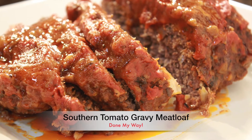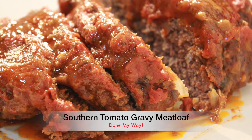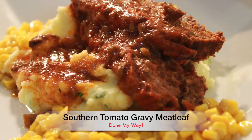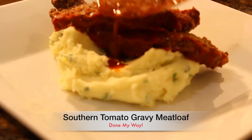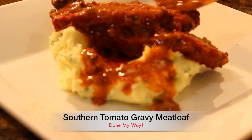On today's menu we have my delicious southern tomato meatloaf. Served up on the side is my buttery corn and my buttermilk chive mashed potatoes. Served on top is my delicious tomato gravy.